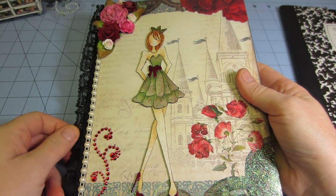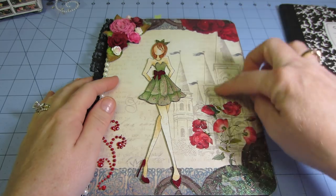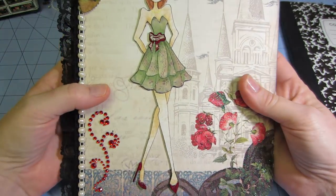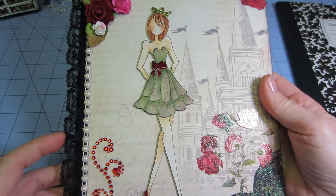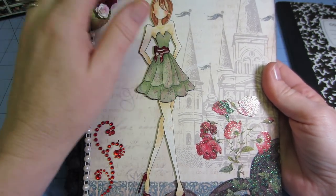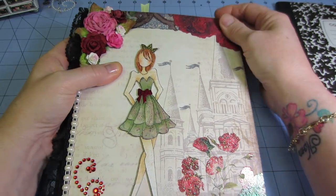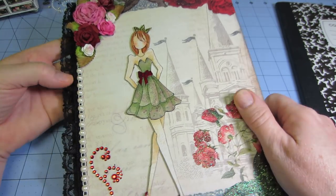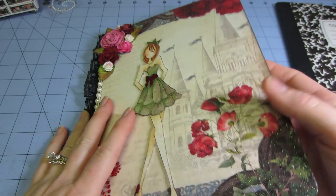I used the Once Upon a Time stack from Die Cuts with a View. There's just a castle in the background, and I put one of the Prima girls on it. When I made the tags I said they deserve to be on the front of a scrapbook because they're so pretty. I paper pieced her little dress and crown, fussy cut some paper to match, and added some flowers. I think it turned out really cute — just a little lace, not too much.